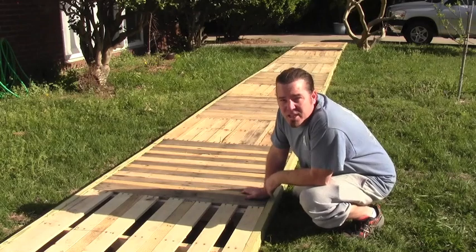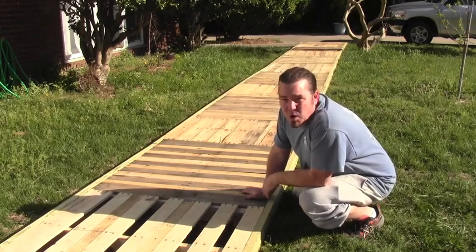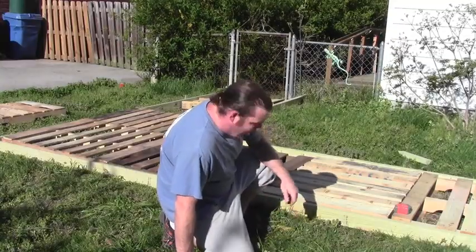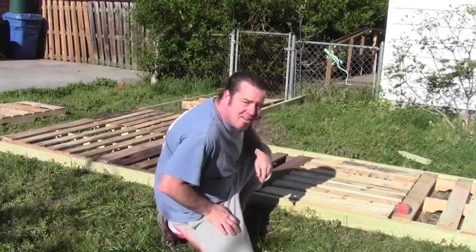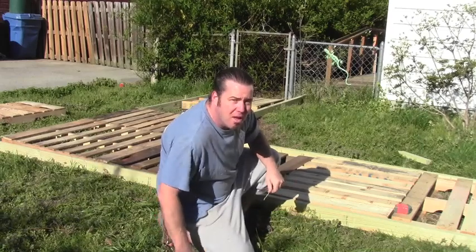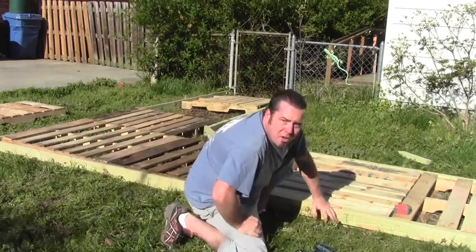Now a common width of a pallet is 40 inches, so that's how wide we made our sidewalk. We capped it with treated 2x4s just to give it some stability. After you get your path laid out, you can screw the pallets together and the 2x4s to the pallets. Just ensure they're all on the same level, on the same plane. I'm securing mine with deck screws.